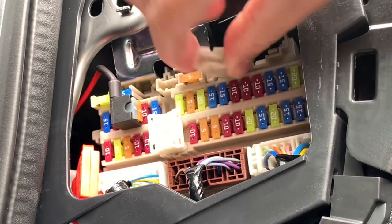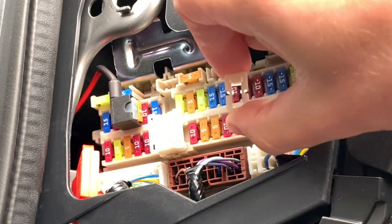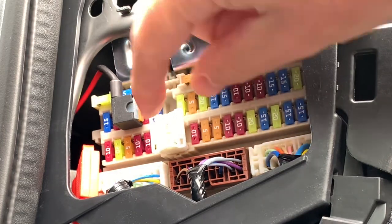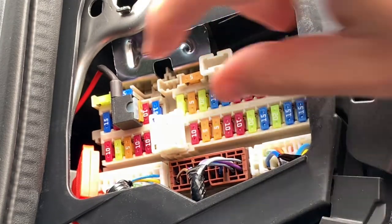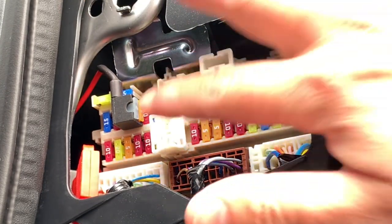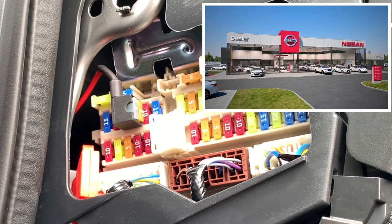Here you have a little tool that you can pull out in order to remove a fuse, and this big thing — if you pull on it you remove all the current from the car. This one is used by the dealership when they stock cars for some time, so the battery isn't impacted.